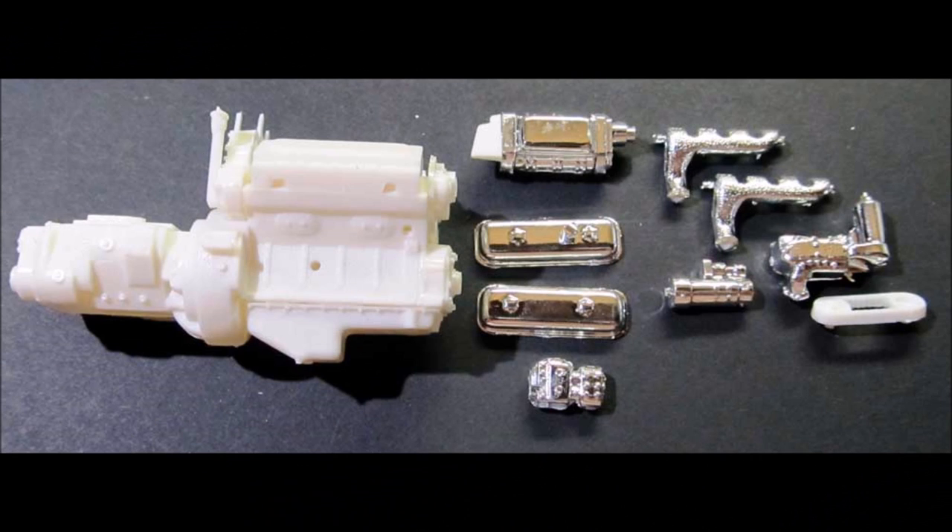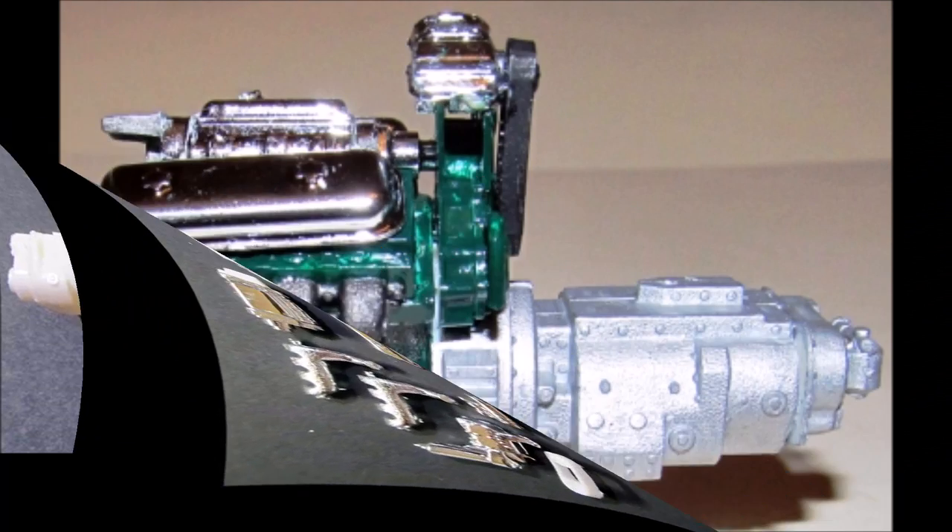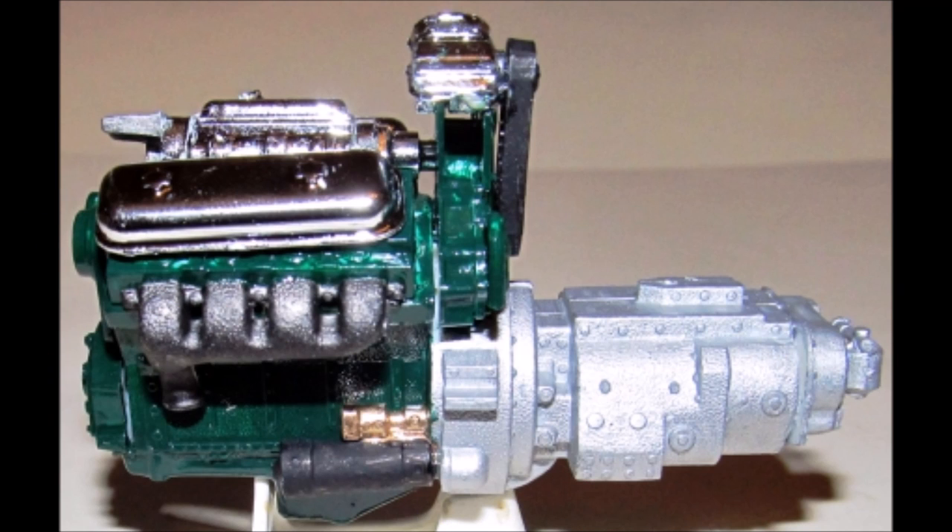Assemble the block, oil pan, heads, lower and upper front covers, transmission rear plate, oil filter, blower drive case front and back, and the oil filler tube. Then assemble the blower halves, front and rear, and add the governor. On the valve cover, add the oil filler. Peterbilt would often custom paint the motor to match or contrast the frames and bodies for a customer's special order. I painted mine green with an aluminum transmission, governor, and oil cooler.